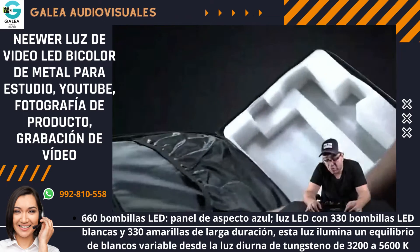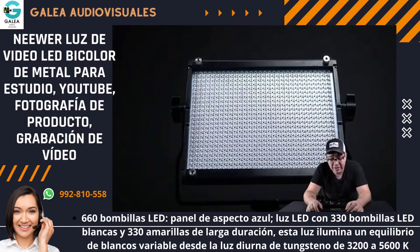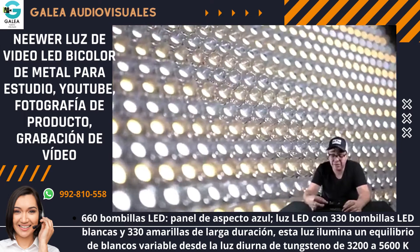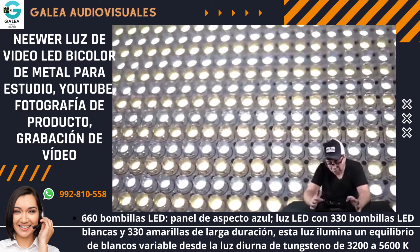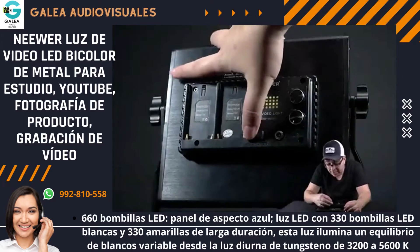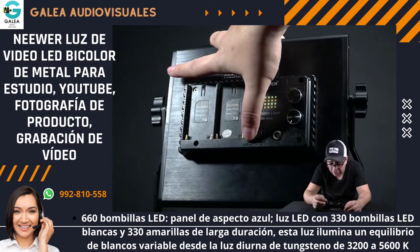Esta luz LED Neewer 660 se llama así porque tiene 660 LEDs: 330 LEDs son cálidos, o sea amarillos, y 330 LEDs son fríos, o sea azulados/blancos. En la parte de atrás tienes un switch donde lo prendes: para un lado es cuando está conectado con la corriente y para el otro lado es cuando está con las pilas.